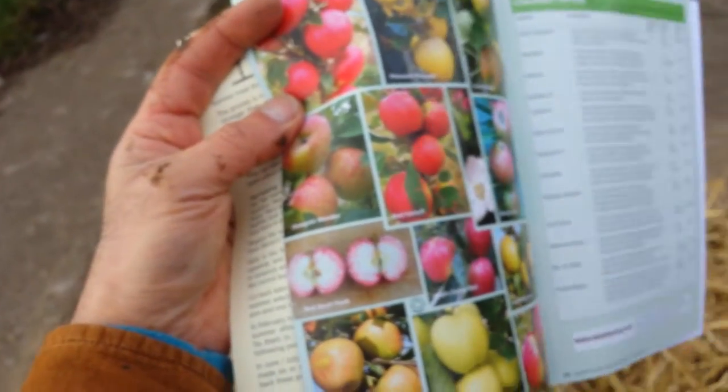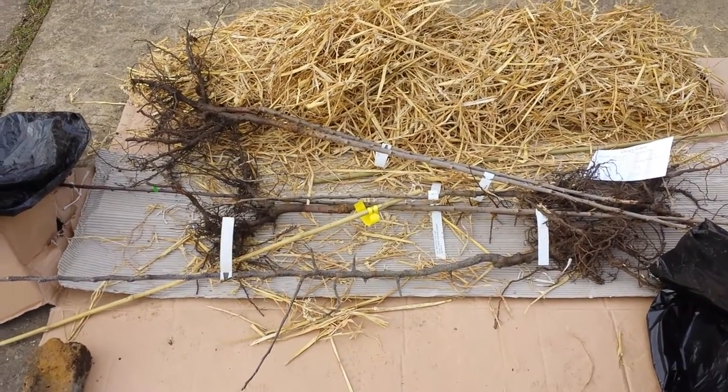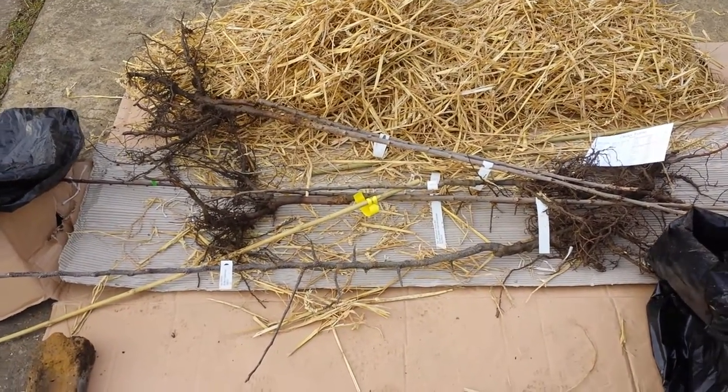These are some of the trees they have — apples, very impressive. This was the unboxing of the trees from Walcott Nursery. The trees are generally about £15 each, which is really good value.